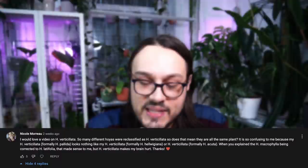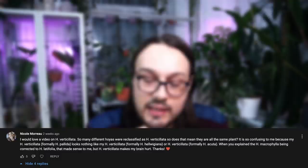I would love a video on Hoya verticillata. So many different Hoyas were reclassified as Hoya verticillata — does that mean they are all the same plant? It is so confusing because my Hoya verticillata formerly Pallida looks nothing like my Hoya verticillata formerly Hoya helvigiana, or Hoya verticillata formerly Hoya acuta. The reason your Hoya Pallida or acuta don't look like Hoya helvigiana is that Hoya helvigiana is not a verticillata. Hoya helvigiana, Hoya helvigi, and Hoya nicolsonye are not Hoya verticillata. Plants from Papua New Guinea and from Australia are not Hoya verticillata — those are their own species.